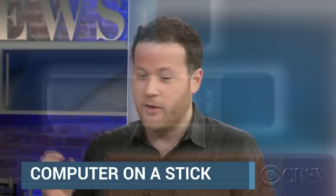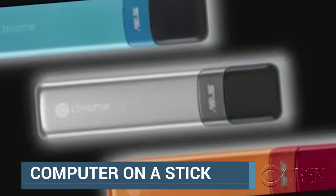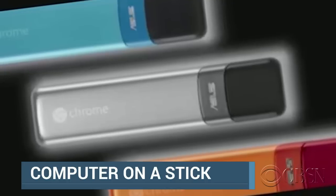So this is basically a tiny little Chrome OS computer jammed into what looks like a big USB drive. You hook it up through HDMI to any display and you've got a semi-capable computer anywhere you go.